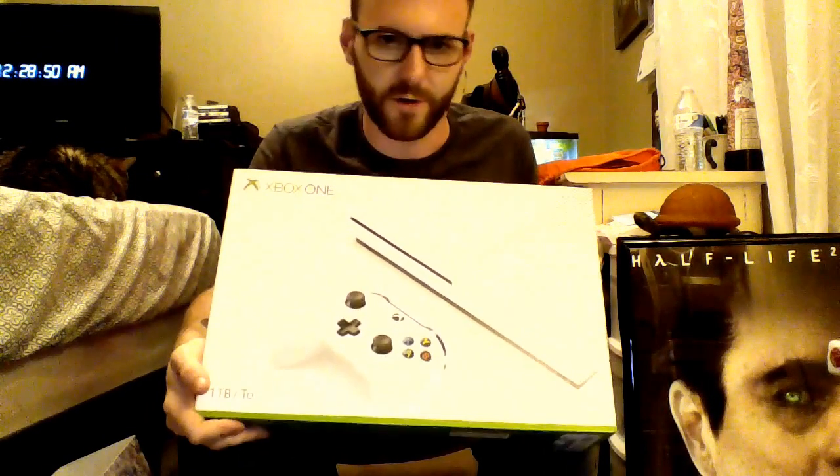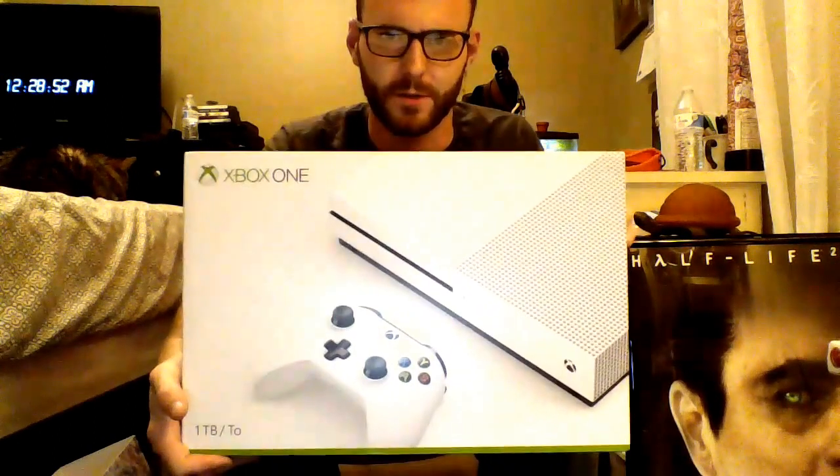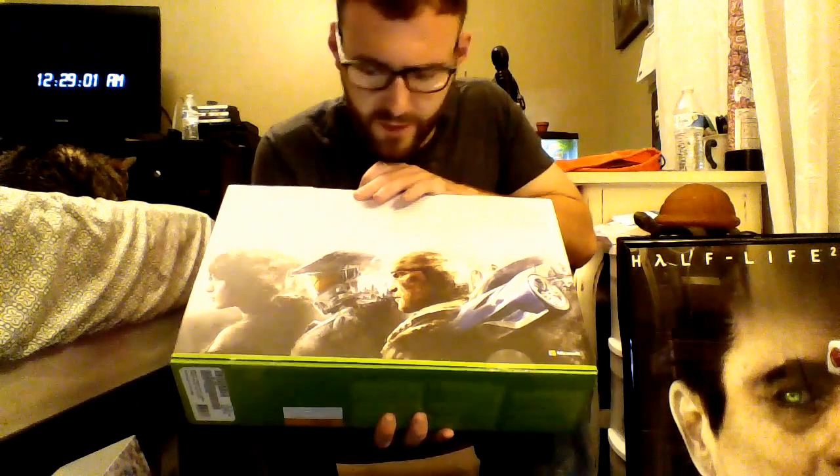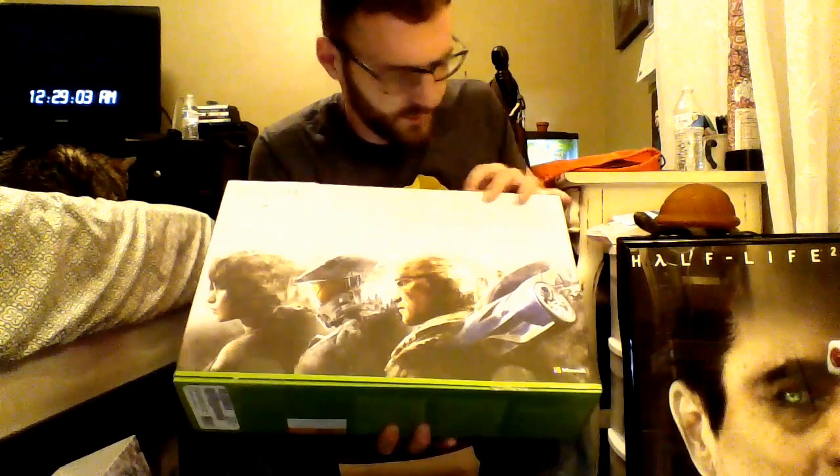Picture of the console on the front. And then we have some Microsoft, Halo, Forza pictured. I'm going to go ahead and break the seal.